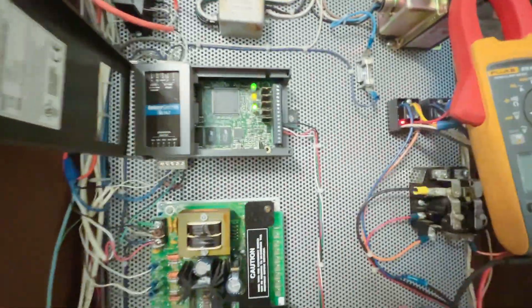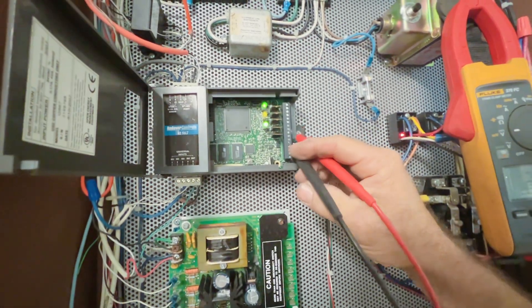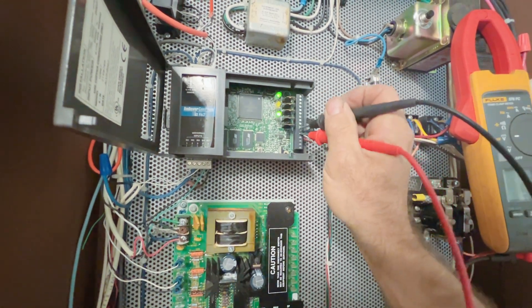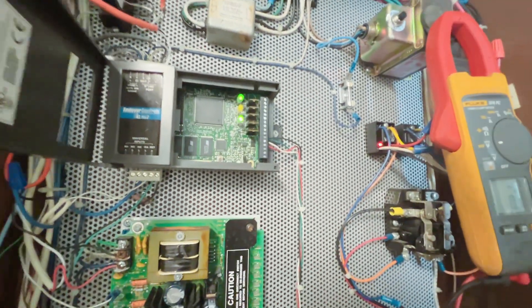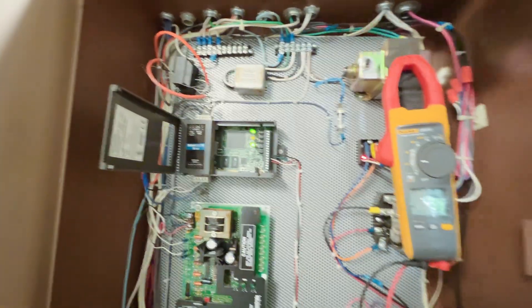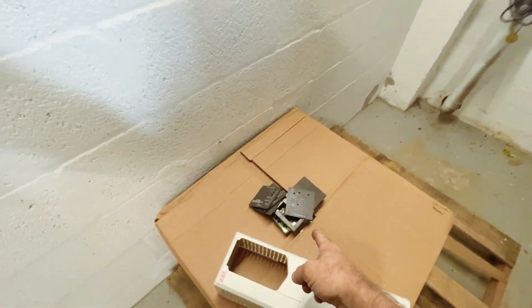According to energy management, they're calling for 100% chill water valve and I'm getting zero percent. Even hitting the reset didn't help. There's more evidence in this room — here's another controller, and there's another controller.